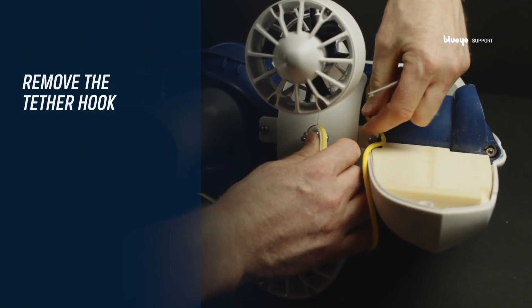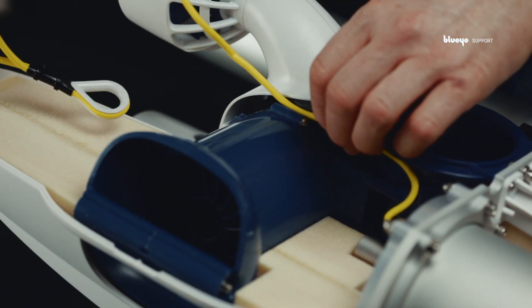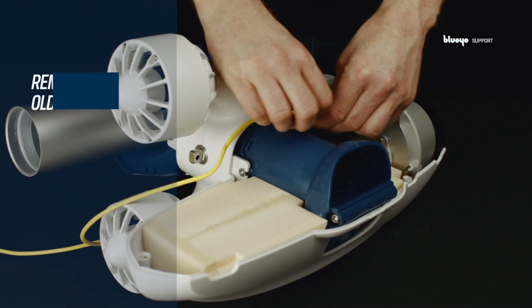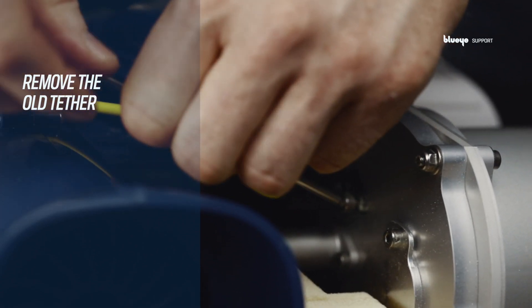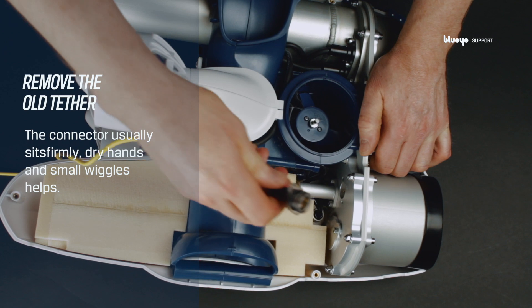Remove the tether hook, then remove the old tether. The connector usually sits firmly — dry hands and little wiggles help.